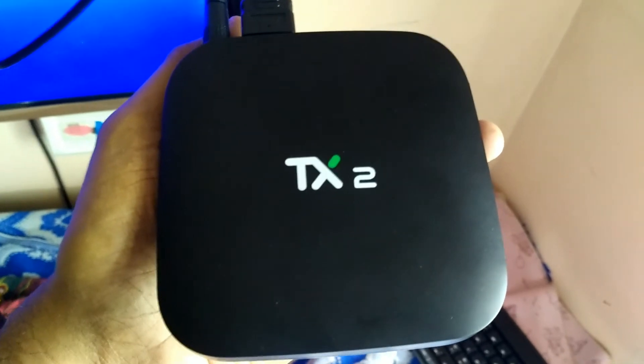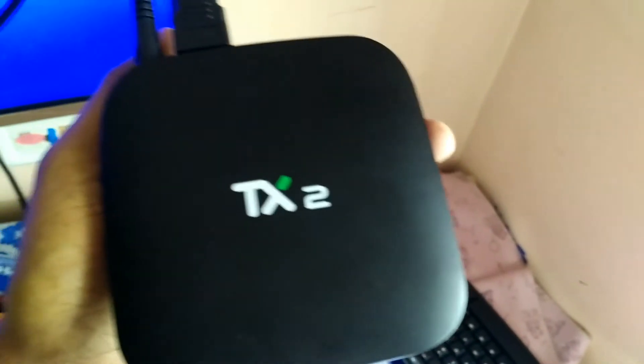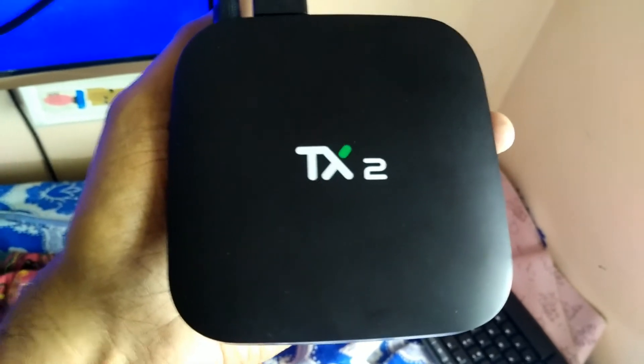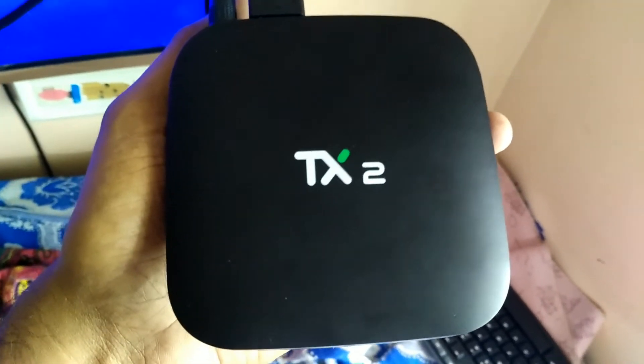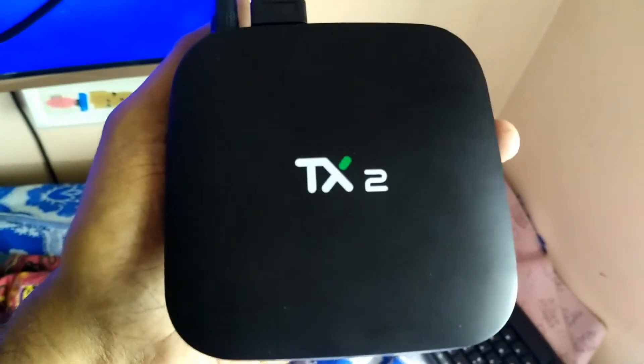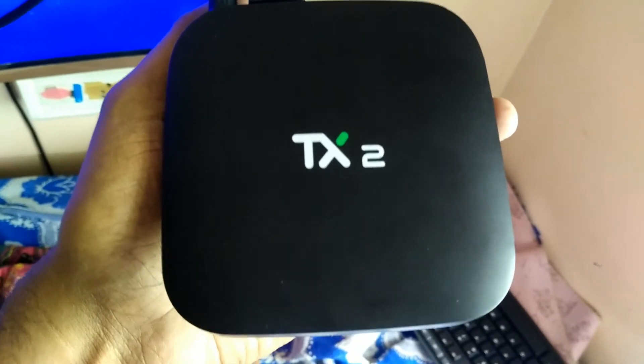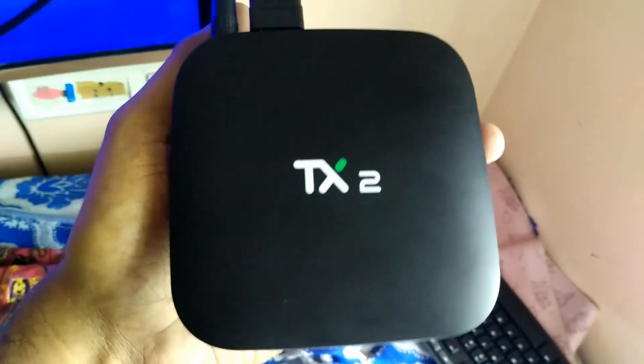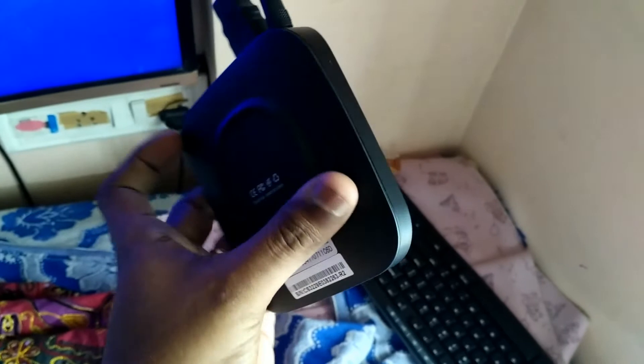It's a bit of a disappointment. I will contact Banggood.com, from where I bought this TV box, for a replacement. If they provide a replacement, I will definitely give you an update on it. If not, then I don't think this would be the right proposition to buy. I will still give you an update either way.